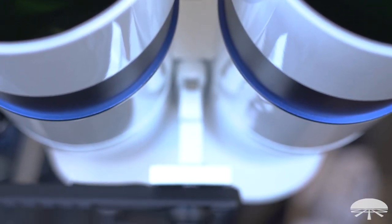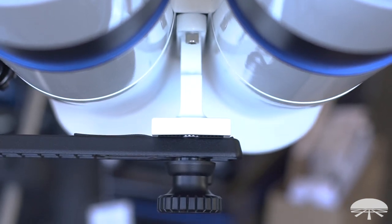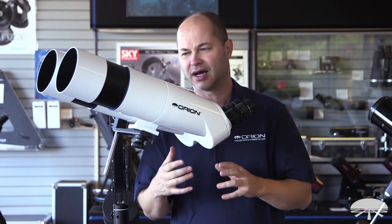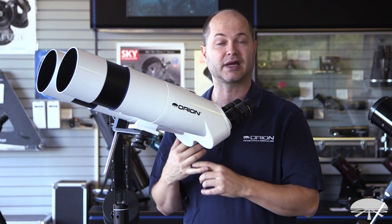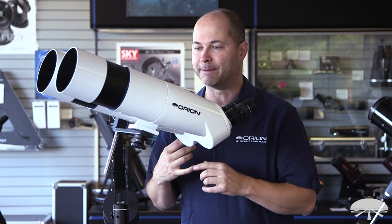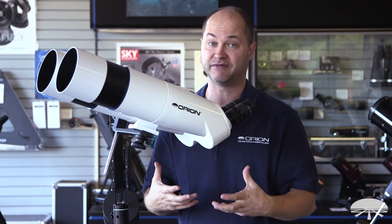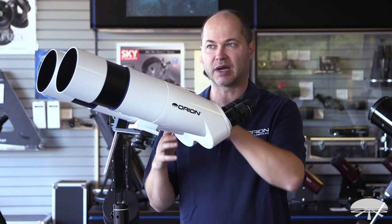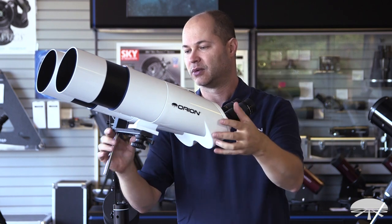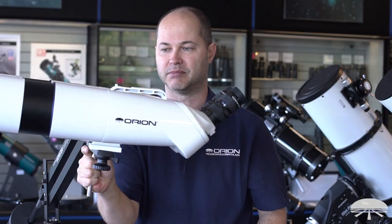It attaches to any photo tripod with a large 1.25-inch block on the bottom. When I say a large tripod, it needs a fairly big one. Here I've got it attached to our monster parallelogram. About the minimum you'd want is something like our Versigo mount with the L bracket — that's an optional add-on. A standard photo tripod won't really work because it weighs 14.5 pounds, and when you tip it back to look up in the sky, it gets out of balance. With a parallelogram mount, no matter where you point it, it stays balanced because it rotates in the middle of the axis.